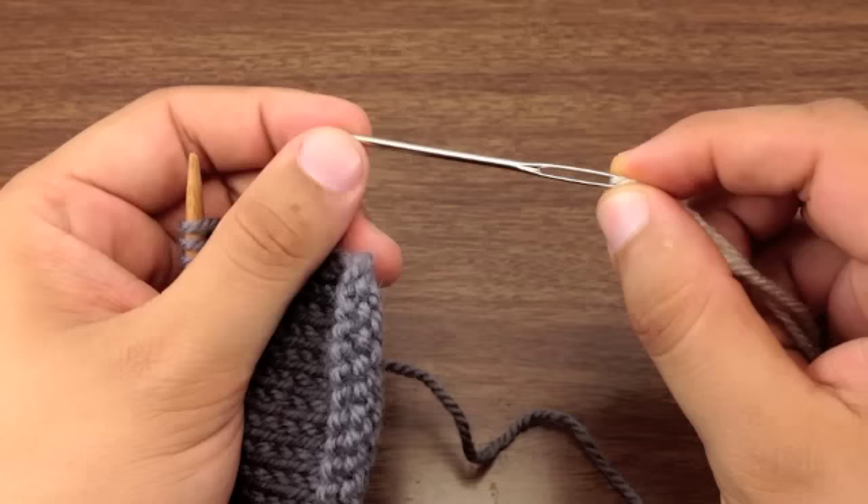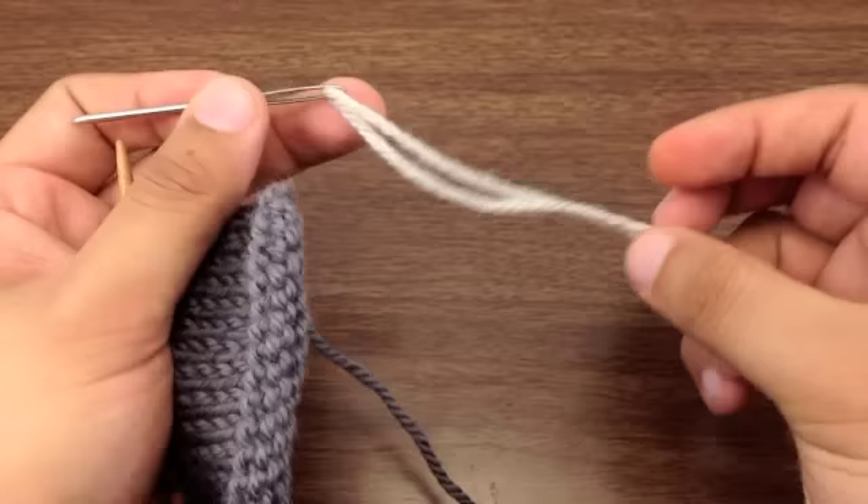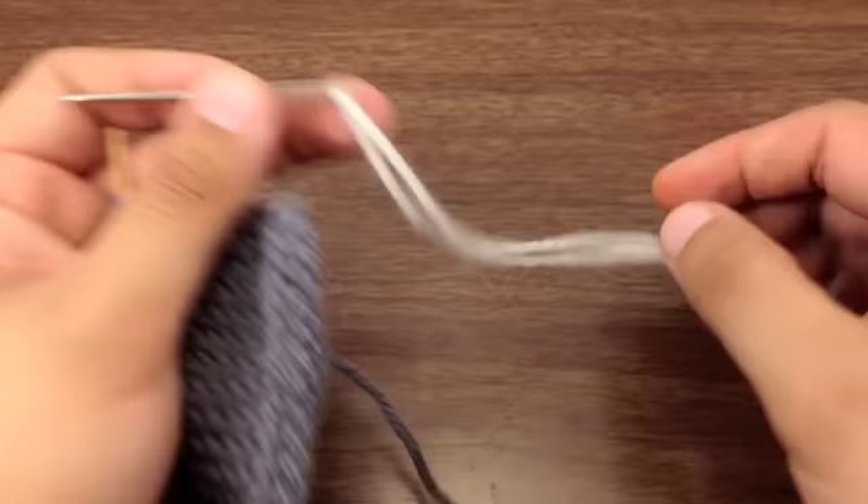I'm using another color of yarn so that you can see how the bind off works, but you would obviously put this on your real tail of your yarn.